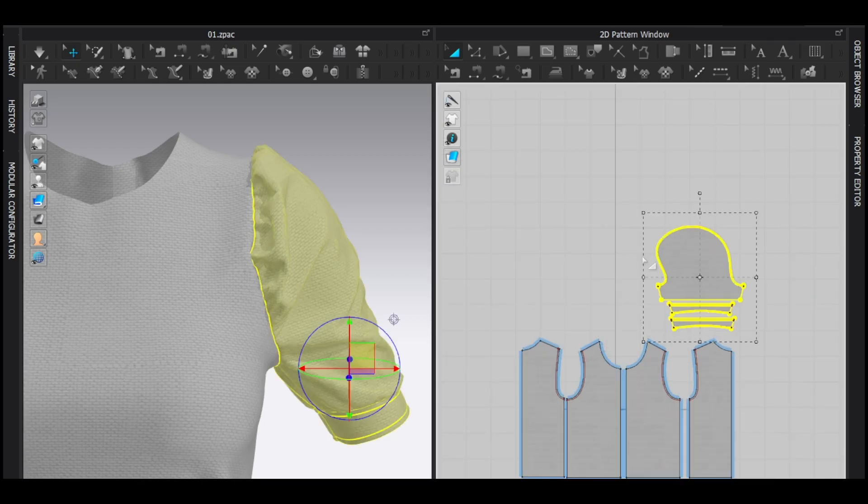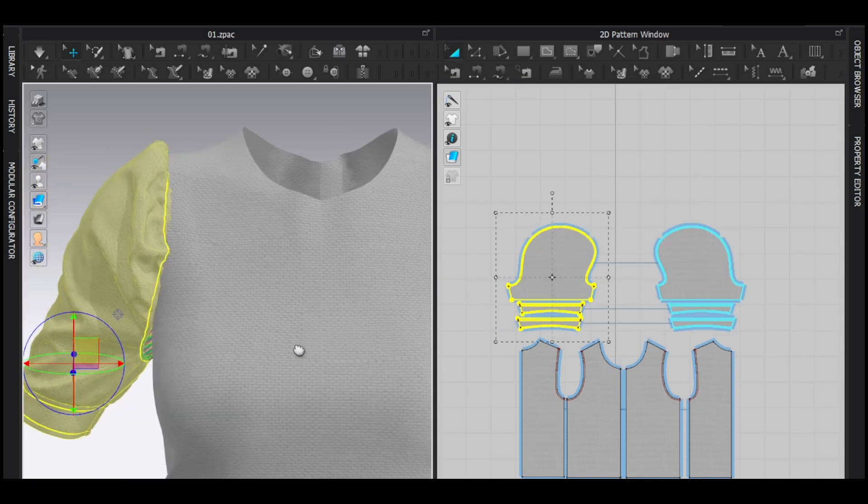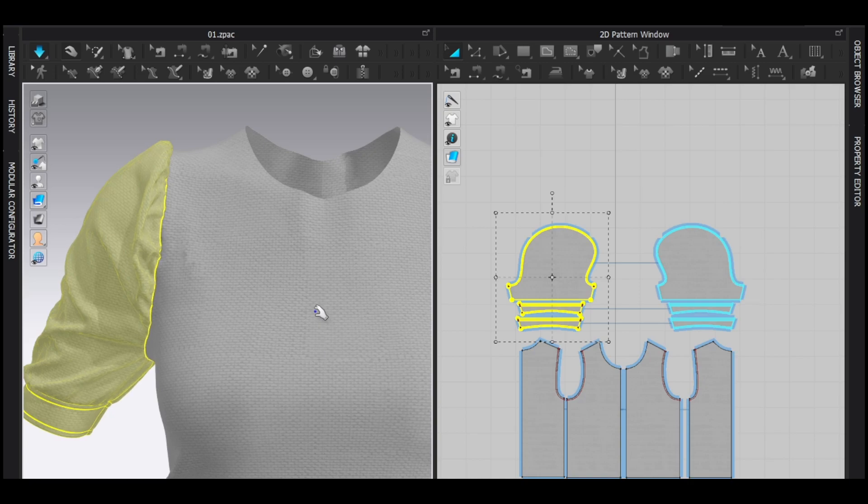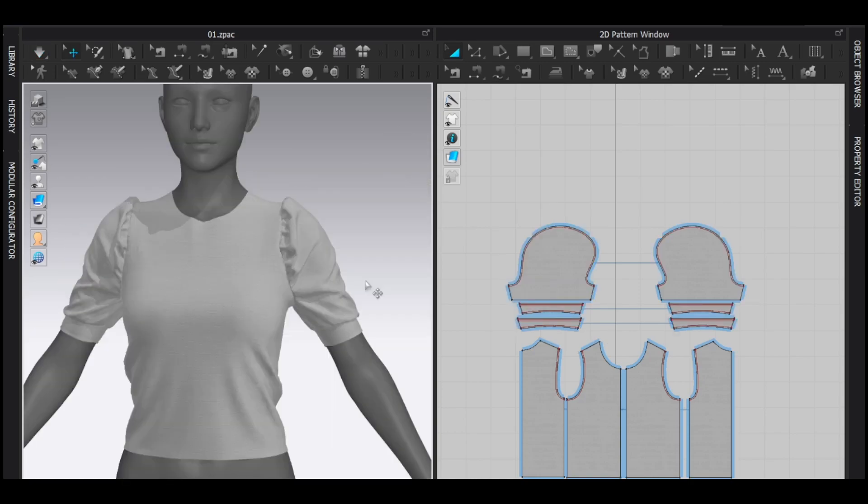Once you're done, Ctrl+G to symmetric paste to the other side and hit okay, then simulate. If you like this video, please like it. If you have any questions related to this video, you can comment. If you're new to this channel, subscribe to get more videos like this. I'll see you next time, bye!